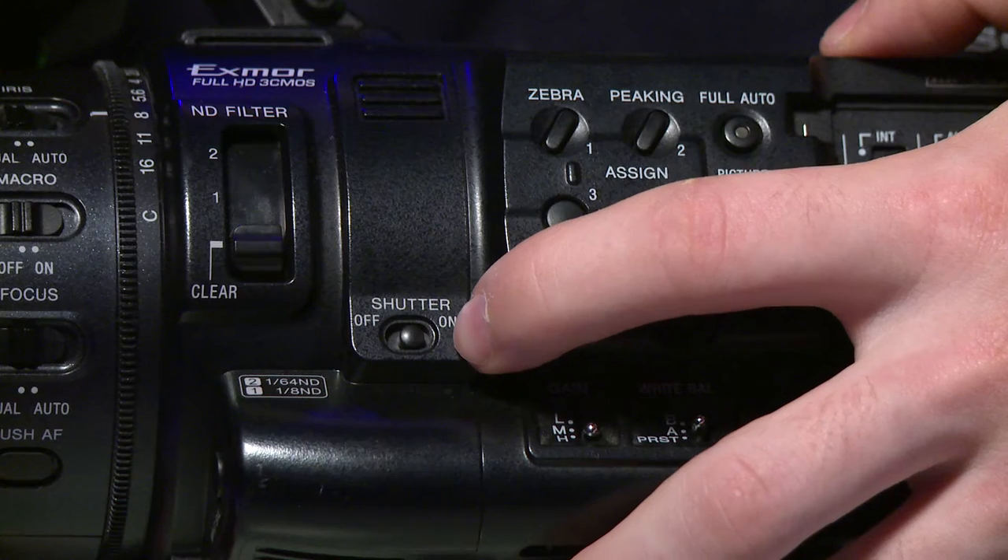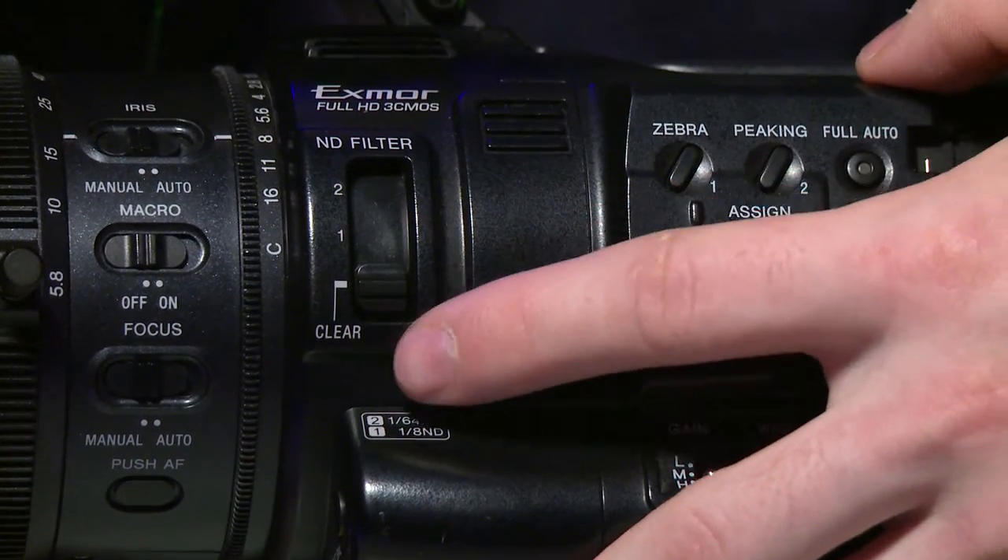Next to the assigned buttons, there is a shutter on/off button — this turns on and off the shutter. Generally, you don't need to mess with that. This camera has the option to have a shutter speed or a shutter angle. Continuing towards the lens, there is an ND filter switch. This camera has two built-in ND filters. An ND filter is basically a piece of glass that is dark so that when you're outside, you can darken your image without raising the aperture and keep a nice shallow depth of field. This camera has a 1/8 and a 1/64 ND. The bigger the fraction, the more stops of light the ND filter will cut.